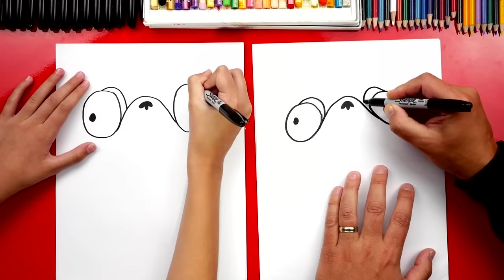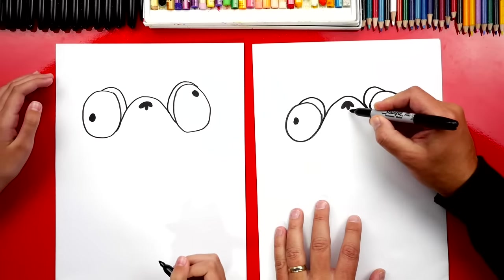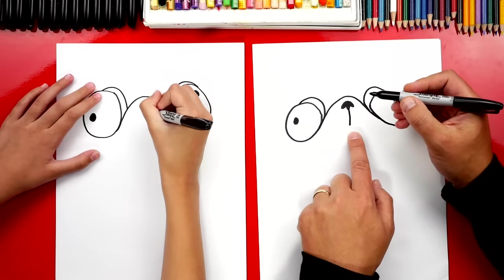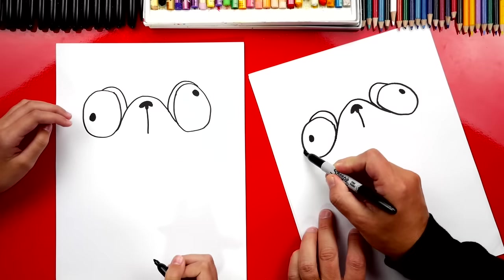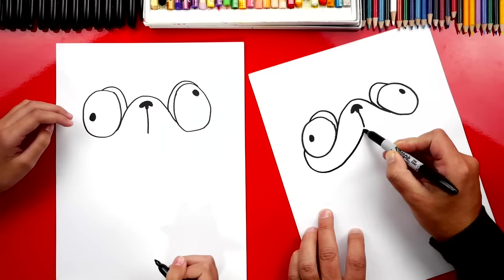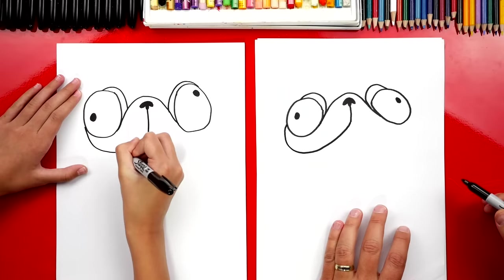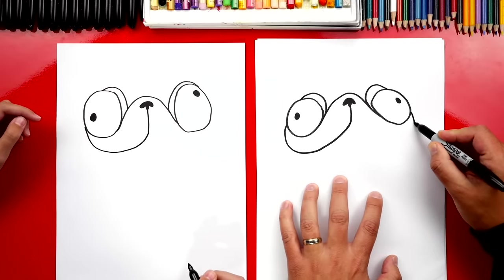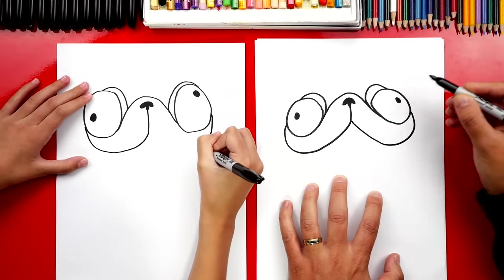We can also draw his eyelids. On the left side, draw a little curve that comes out from the eye and then back in. Do the same thing on the right side — curve out and then back in. Now let's draw his mouth. Start at his nose, draw a curve coming straight down. Then start on the left side of his eye, curve around, and connect to that line coming down from the nose. Do the same on the right side — that looks like his cheek curving out and back to the mouth.